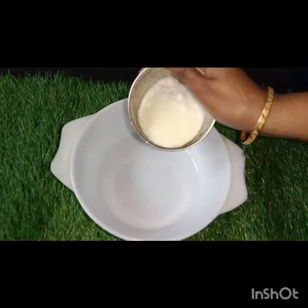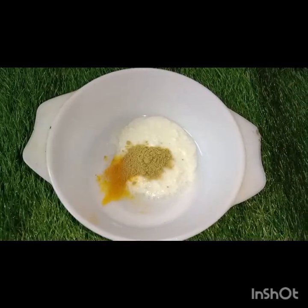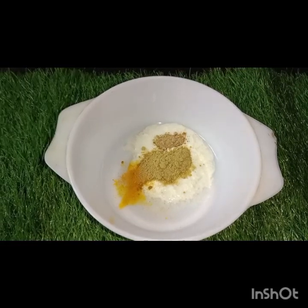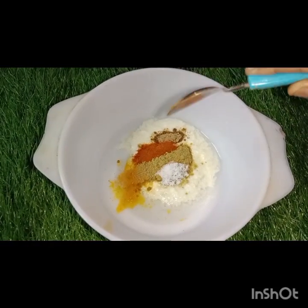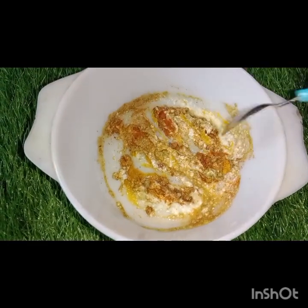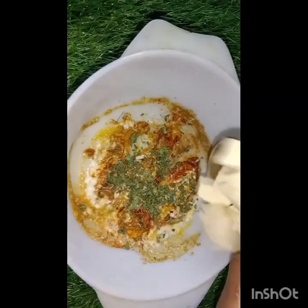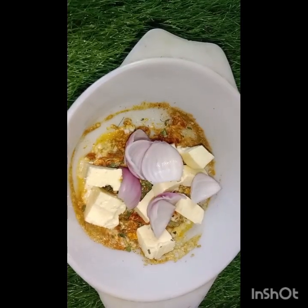Let us make some fresh cream and butter. We have one cup of base and you can receive a coffee. We'll have one cup of relaunch and keep our hearts ready. Now we have 25 grams of paneer.